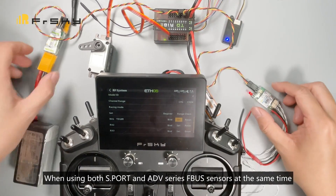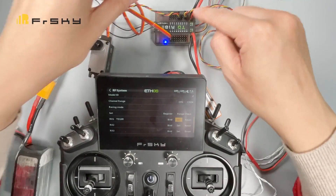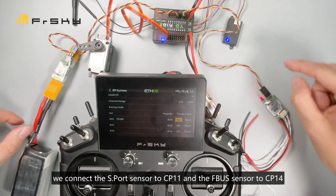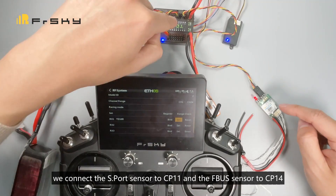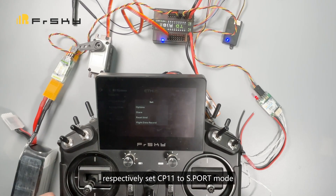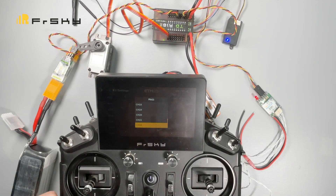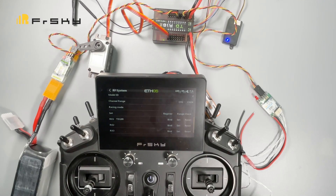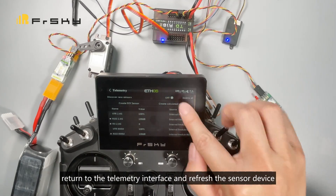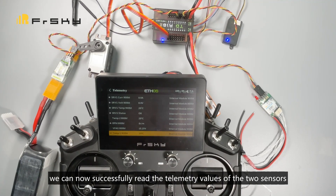When using both S port and advanced series FBUS sensors at the same time, you need to link the sensors to the CP channel ports. In this demo, we connect the S port sensor to CP11 and the FBUS sensor to CP14. Then we enter the receiver settings menu, respectively set CP11 to S port mode and CP14 to FBUS mode. After exiting and returning to the telemetry interface and refreshing the sensor device, we can now successfully read the telemetry values of the two sensors.